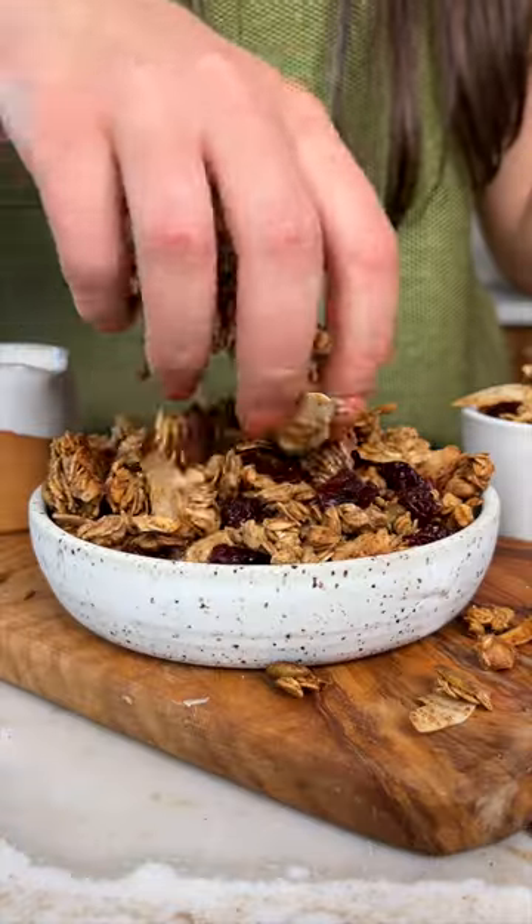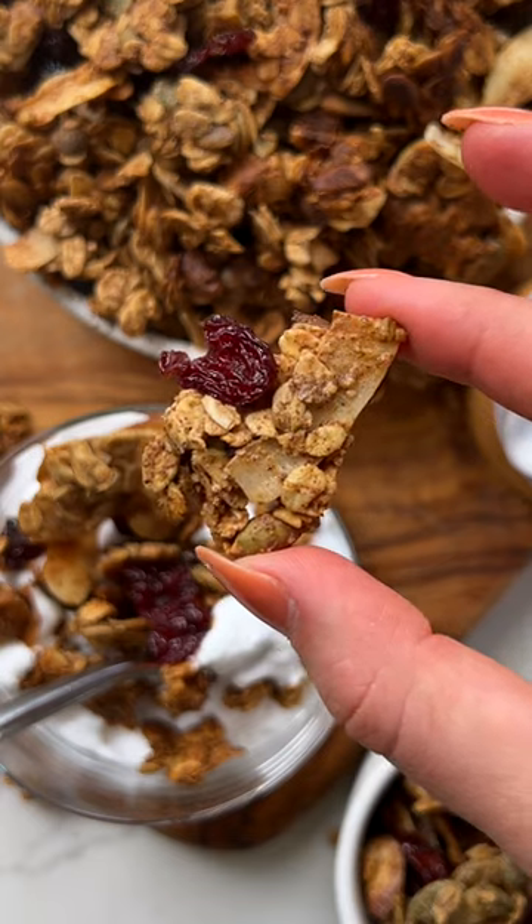Stop spending a ton of money at the grocery store on expensive granolas. You can easily make your own at home and it's even more delicious.